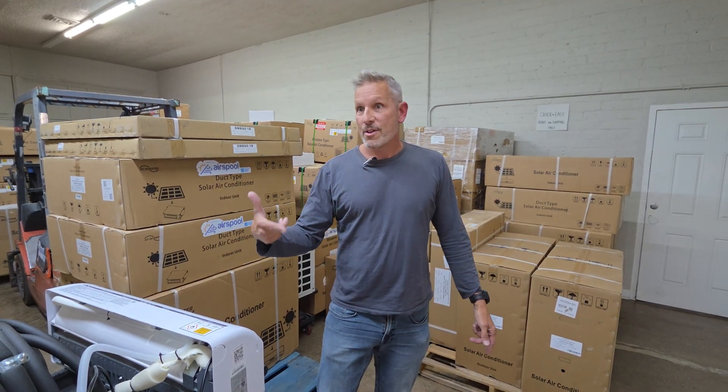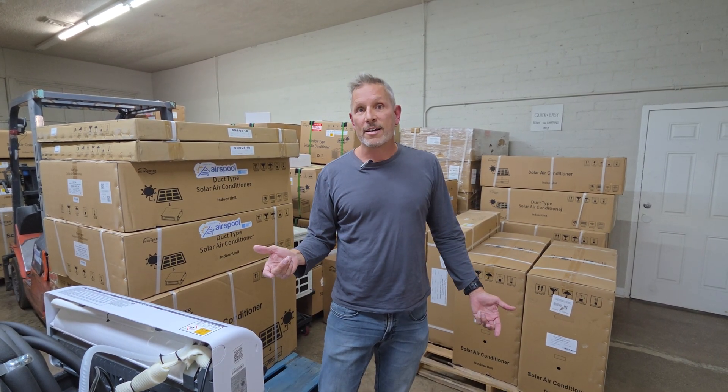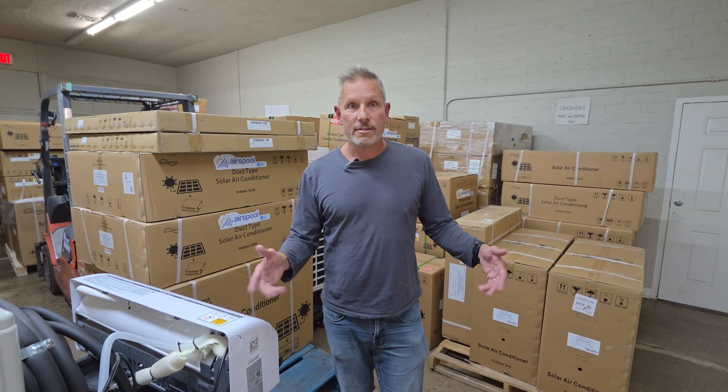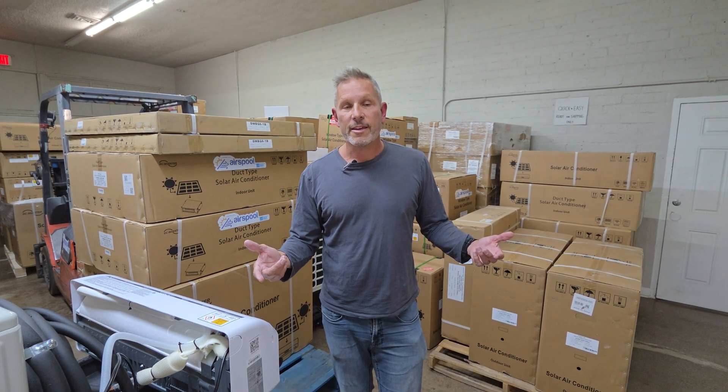Hopefully it's going to be worth it to you. Any other questions or challenges, put those in the comment section. We have a YouTube channel called AirSpool — which you're viewing one of the videos on right now — so subscribe to that, and thank you for your time.